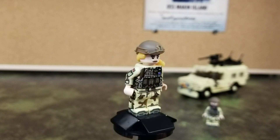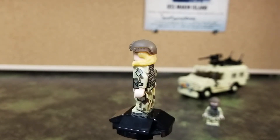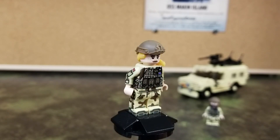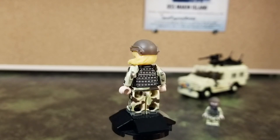Here's the first minifig that's included in this kit. Great job on the minifig printing and also the new helmet hat piece with hair.